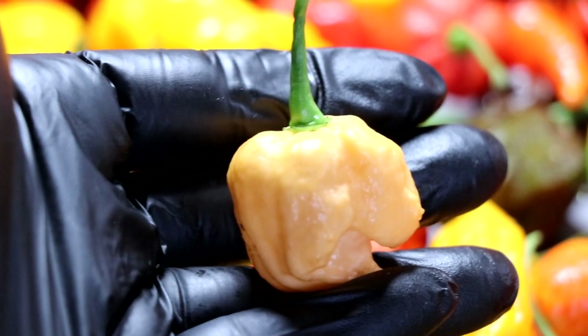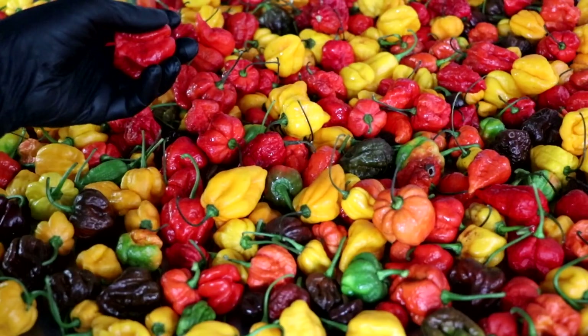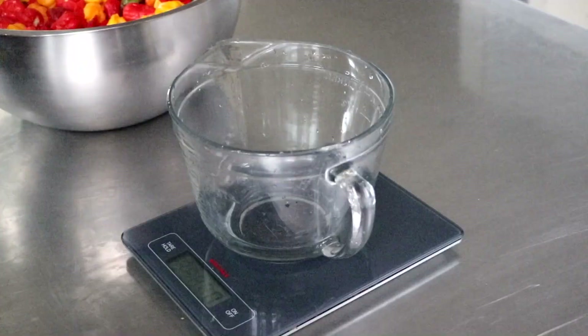That's the Peach Carolina Reaper — very cool pepper. Not only did we get the Peach Carolina Reaper, but we also got the red version, the chocolate version, a lot of different varieties of the Reaper. We also got the Ghost, the Moruga Brain, the Seven Pot, the Naga, the Butch Tea, the Trinidad Scorpion. So a lot of different spicy peppers and a lot of different chocolate varieties, which I absolutely love.